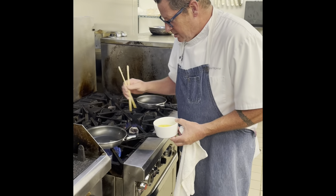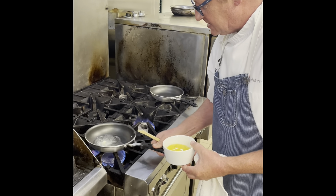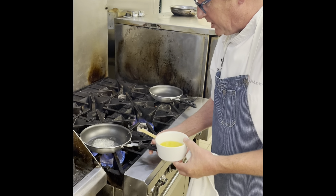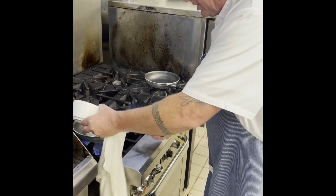We're adding our butter to our hot pan, and you'll notice the butter is going to melt and sizzle rather quickly. Just before it browns, you can tell that it's very hot. Make sure to move it all around. We're going to go ahead and add our eggs.